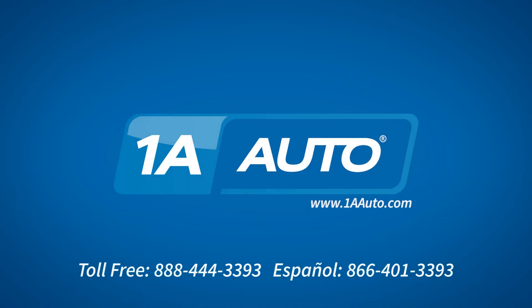Thanks for tuning in. We hope this video helped you out. Next time you need parts for your car, please visit 1AAuto.com. Also, check out our other helpful how-to as well as diagnosis videos. I'll see you in the next video.